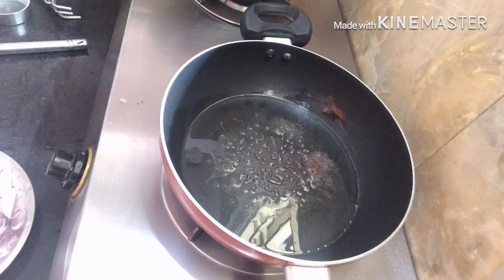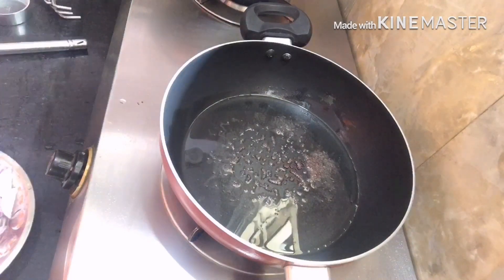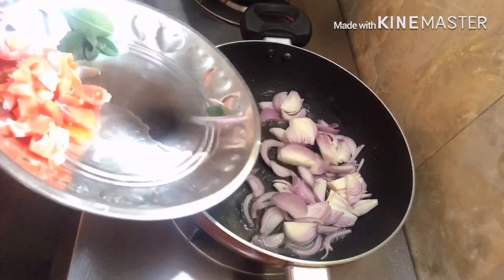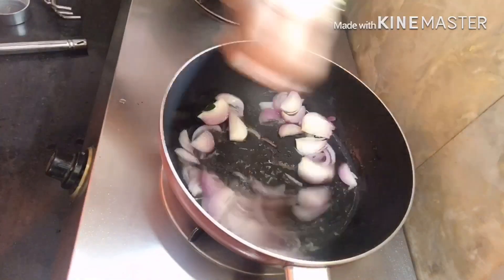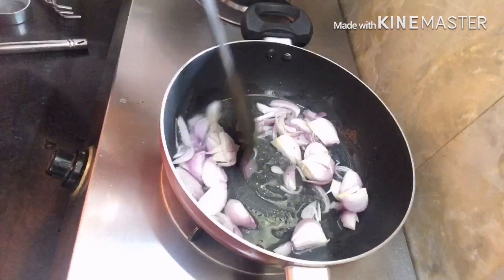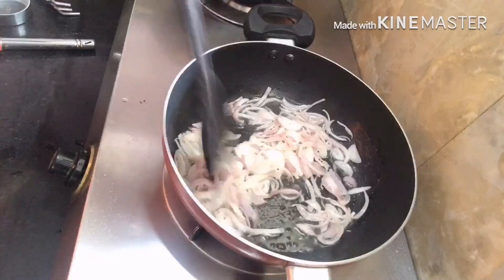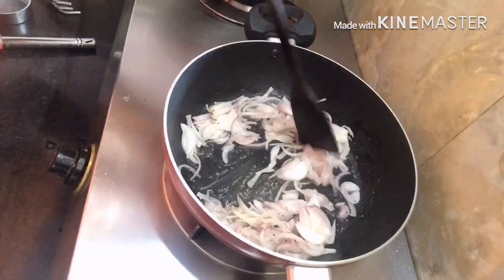First, we will add some oil in it. We will add some onion in it. We will fry it a little bit, and then we will add some salt in it.